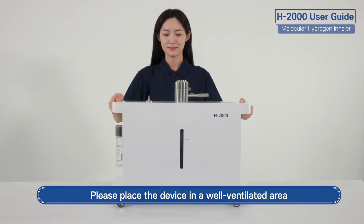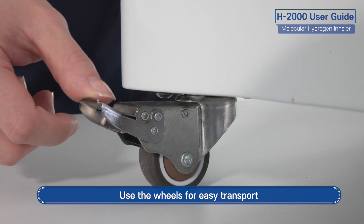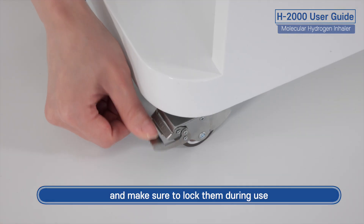Please place the device in a well ventilated area. Use the wheels for easy transport and make sure to lock them during use.